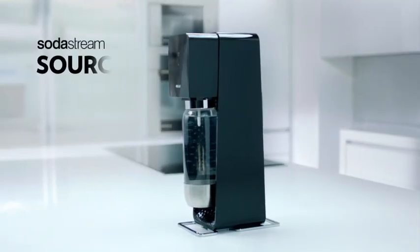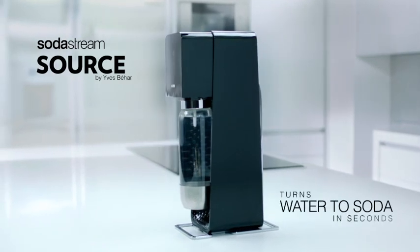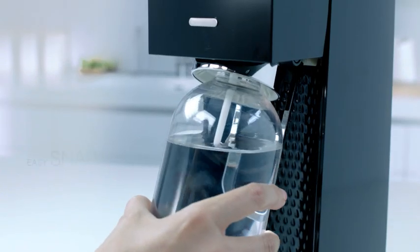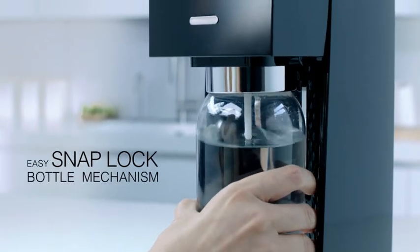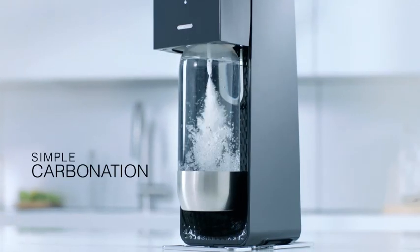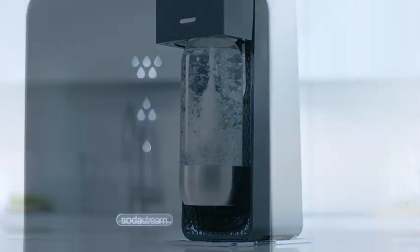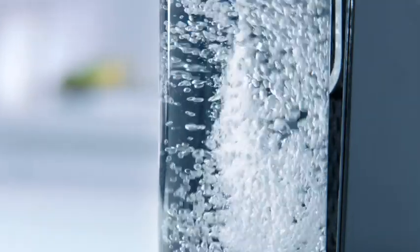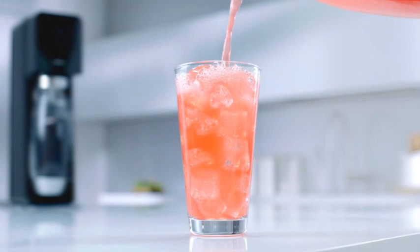Introducing the SodaStream Source, the home soda maker which transforms water into soda in seconds. With its easy snap-lock bottle mechanism, simple carbonation, and 3-level LED indicator, you can create great tasting soda. Choosing from over 60 delicious, better-for-you flavors, just the way you like it.